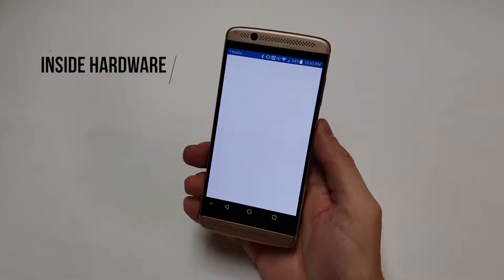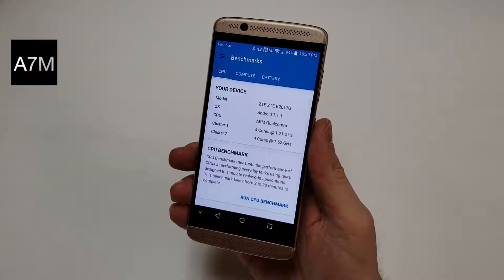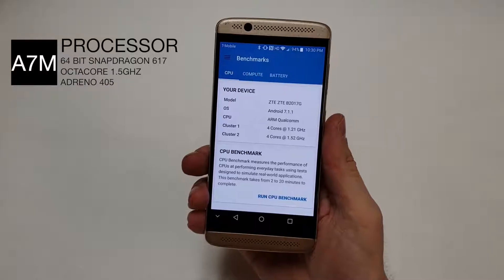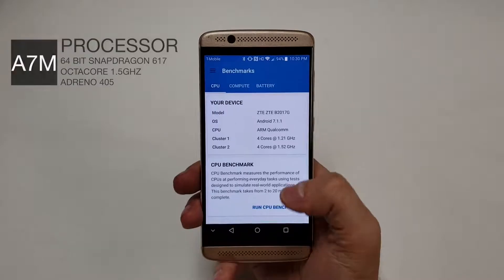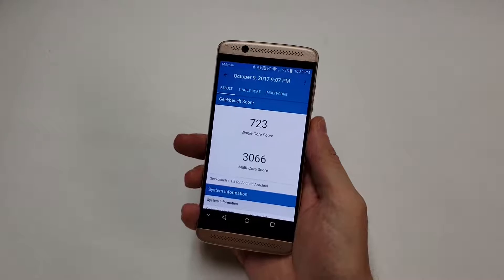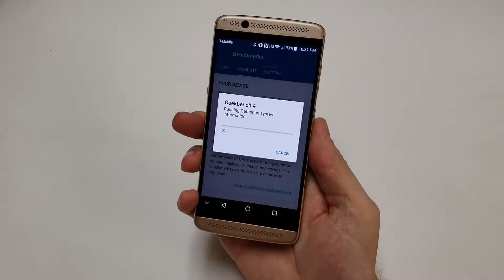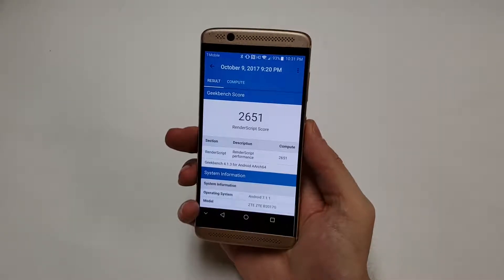The next category is the inside hardware. The processor is a 64-bit Qualcomm Snapdragon 617 chip — a 28 nanometer octa-core processor with 4 cores running at 1.5 gigahertz and 4 cores running at 1.2 gigahertz. Geekbench gives the phone a score of around 723 for single core and 3066 for the multi-core test. The GPU is the Adreno 405 running at 550 megahertz, with a Geekbench GPU score of around 2,651.